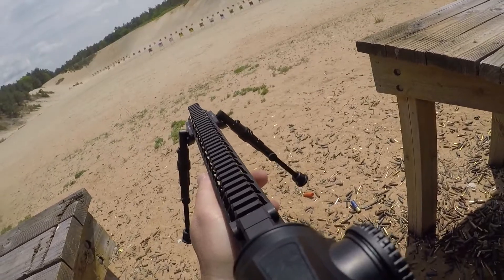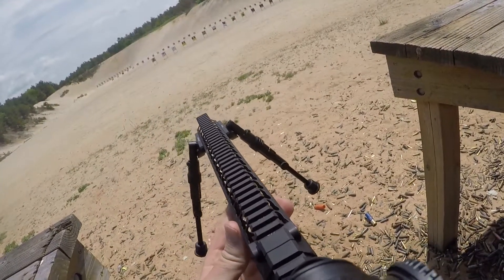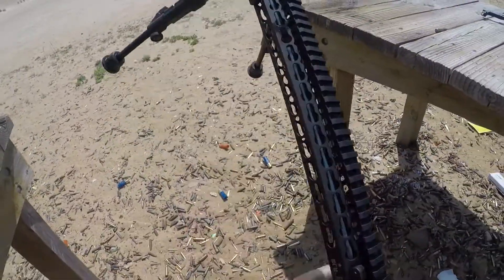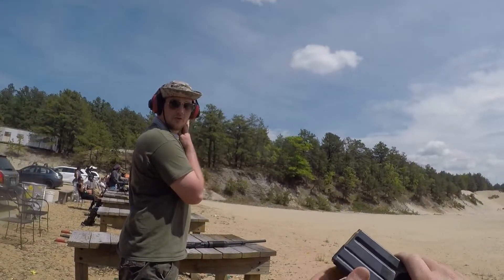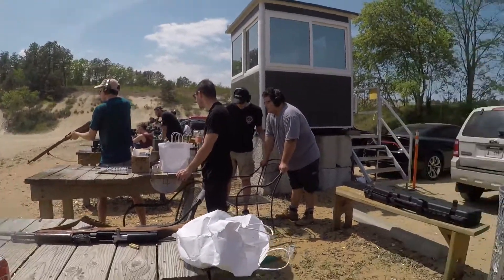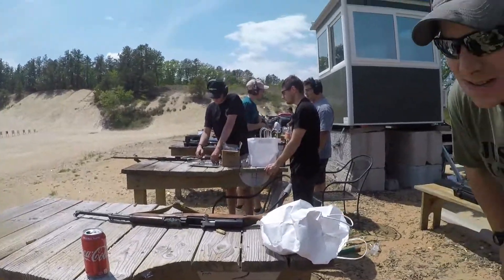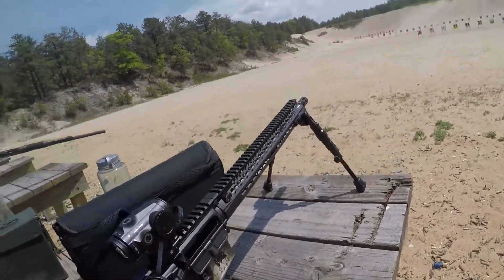Oh my god, look what happened there. The round didn't leave the barrel — the round didn't eject. That's not good. Maybe the magazine? I'll check the barrel. The barrel's fine — make sure it's clear. If you grab another one and chamber it, it'll blow up. I'm checking the barrel — make sure you just clear that.